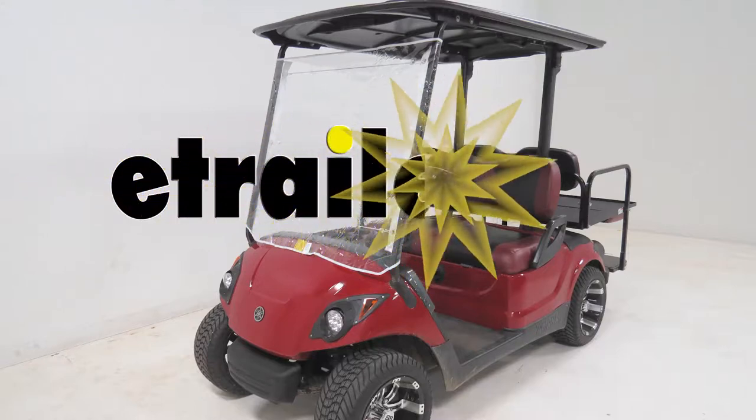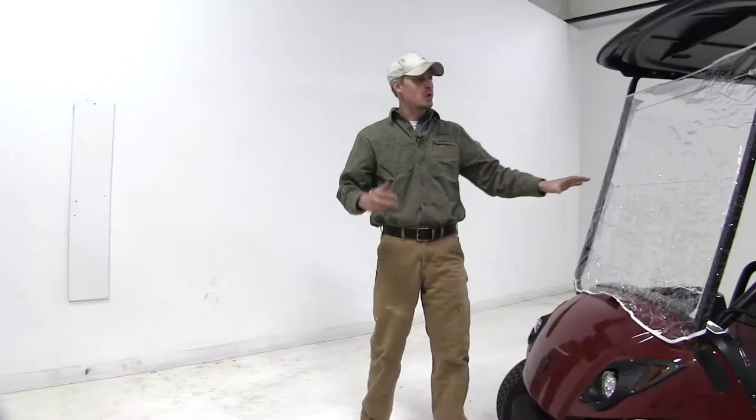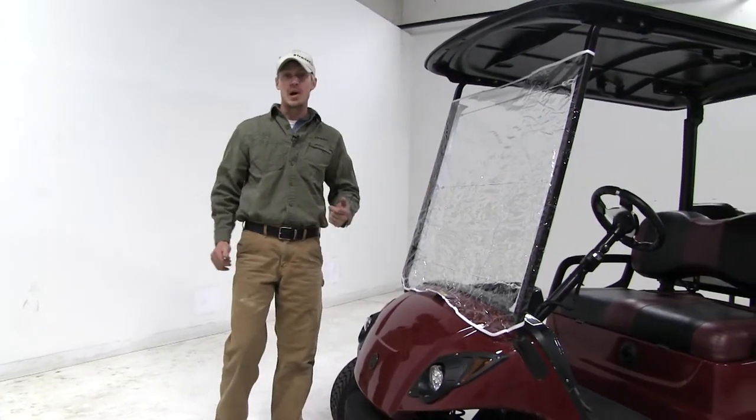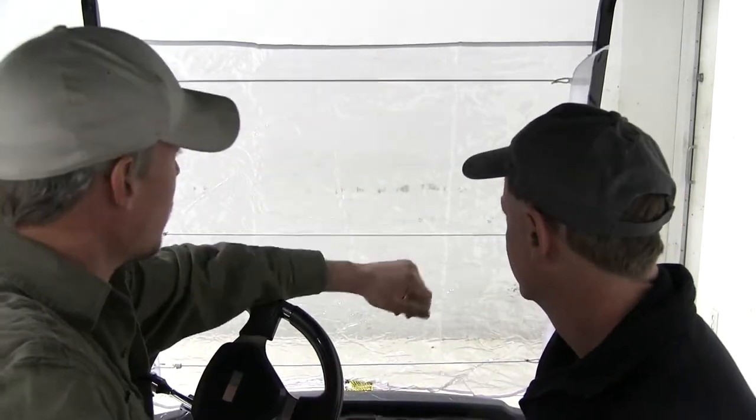Today we're going to be taking a look at the Classic Accessories Portable Golf Cart Windshield, part number 05-296-3720-334. It protects your golf cart and yourself against wind, rain, and flying balls. It's made out of a clear vinyl so that you and your passenger can have good visibility.